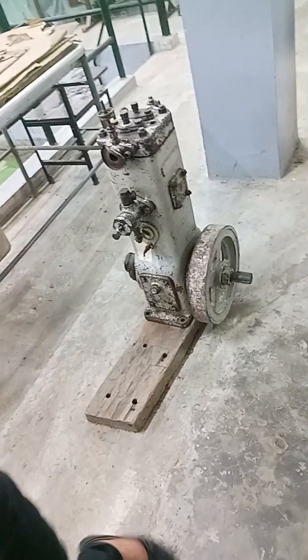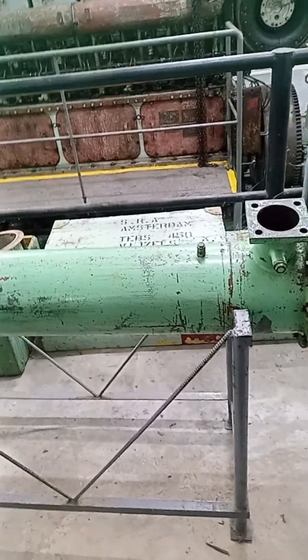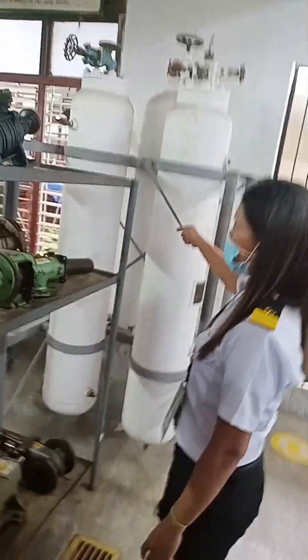This is an air compressor. This one is a shell and tube heat exchanger — shell and tube. Sampling compressor. This is an air bottle.